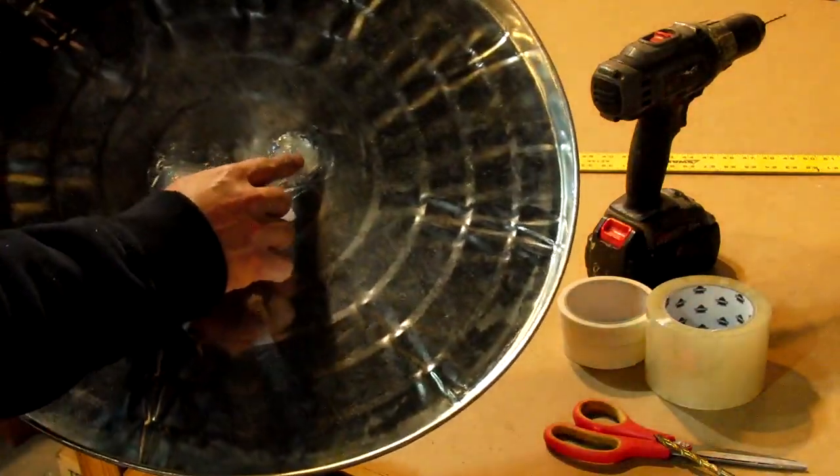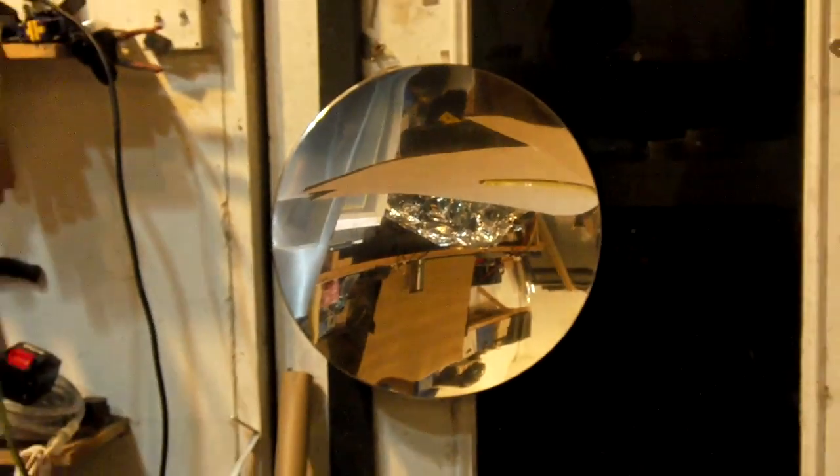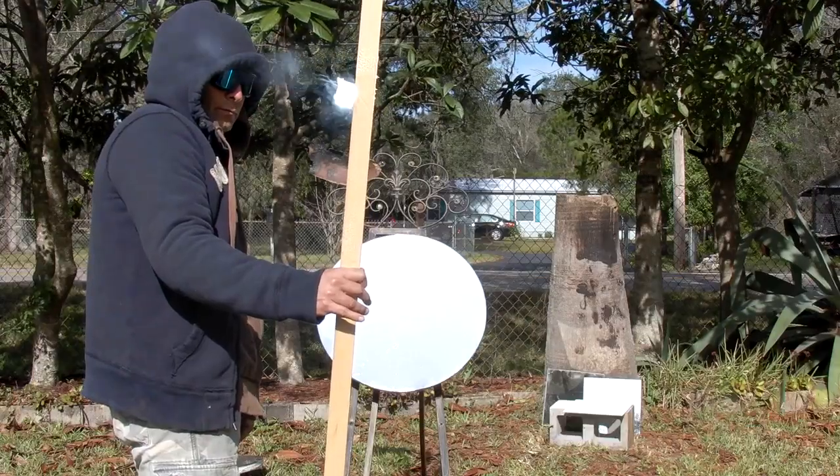Today we're going to be hacking one of my previous videos using the trash can lid and a Mylar blanket to make an adjustable parabolic mirror that can be used as a very powerful death ray.